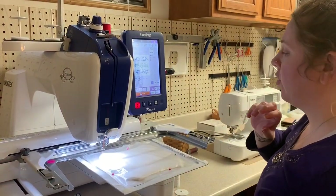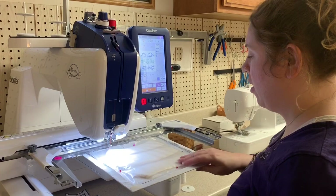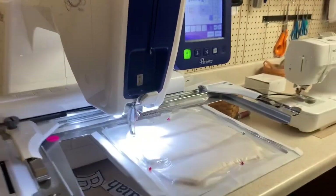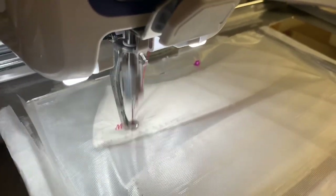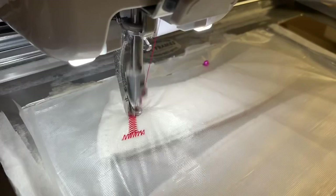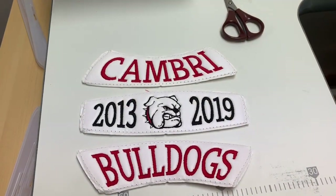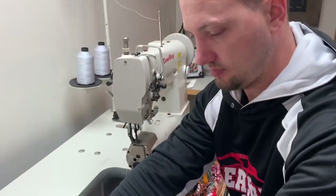Now we're going to embroider the volleyball panels now that we have them on our sticky stabilizer. After we embroider the panels, they look something like this, and then Mike is going to show you the next steps.